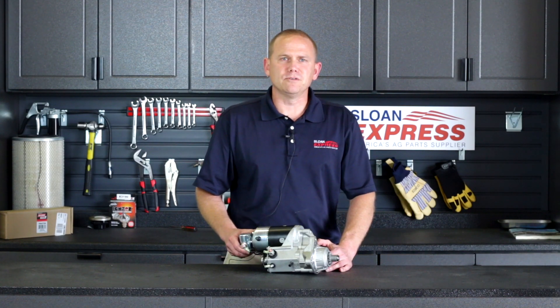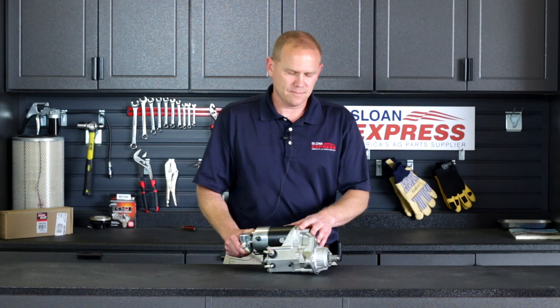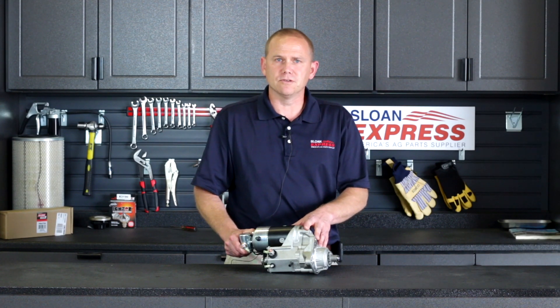Wanted to introduce a new product that's available through Sloan Express. It's a 12-volt gear reduction starter motor. We just brought this in within the last few weeks, so we wanted to introduce it to you so you knew it was available.